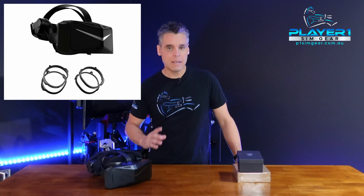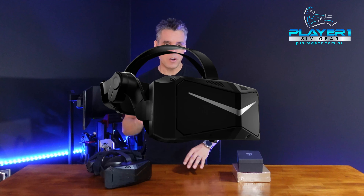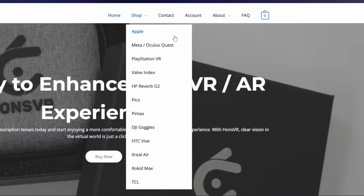G'day guys, Neil here from PlayerOne Simgear. Today we're back with a quick gear check, taking a look this time at the range of virtual reality prescription lenses available from the team at Hons VR. In this case, we're taking a look specifically at the Pimax Crystal, but the Hons VR lenses are available for a range of different VR headsets. You can check them out on their website in our link below.